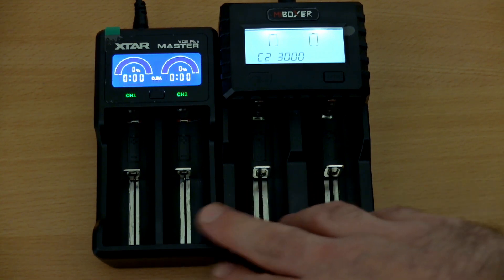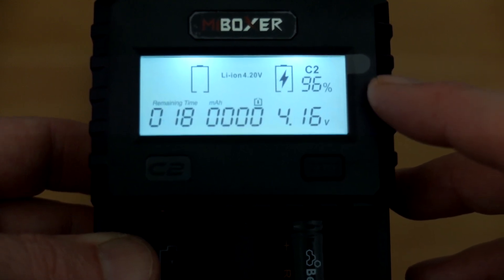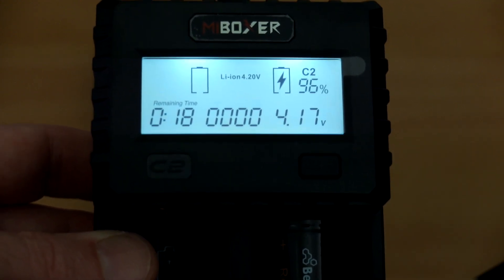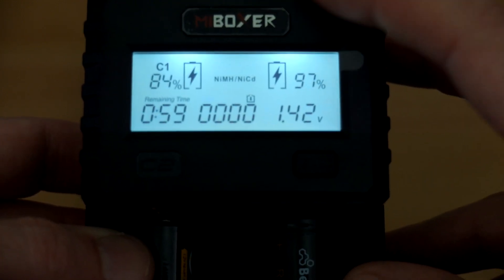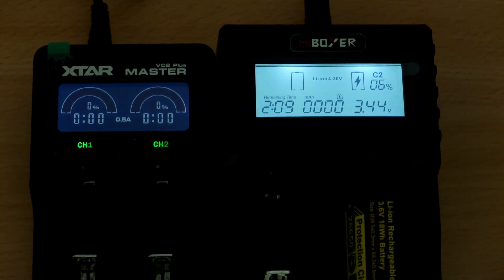The bays are also slightly taller than the Xstar, which is another bonus. As soon as you insert a cell it detects whether it's lithium, nickel metal hydride, or cadmium, gives you a percentage readout, tests the resistance, and estimates the time remaining. I'm putting a large 26650 cell in and it's showing 6% charged, with the capacity count starting to increase.